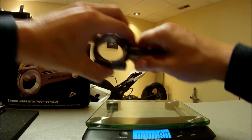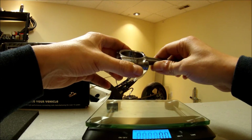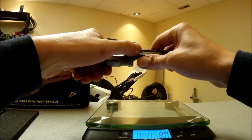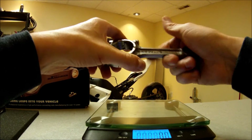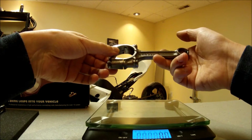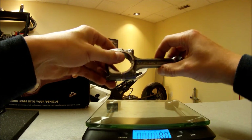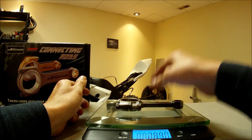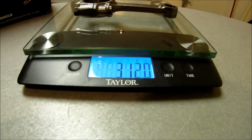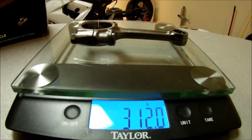Let's weigh them and see exactly what the difference is. I've got a scale — let's turn it on. It's in grams. First I'm going to weigh the stock rod. This is a 2004 to 2010 connecting rod — this one's a 2006. I've got the nuts, the bolts, both caps. It weighs 312 grams for the stock rod.